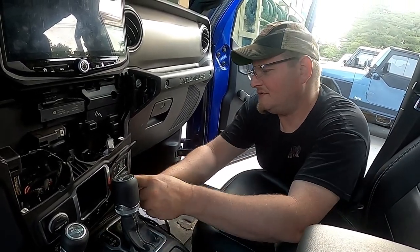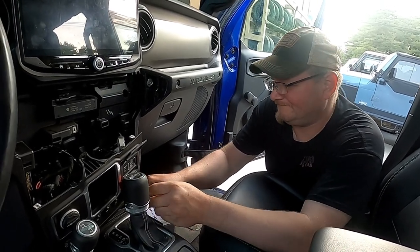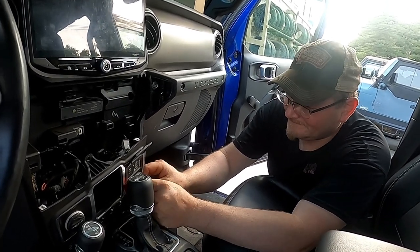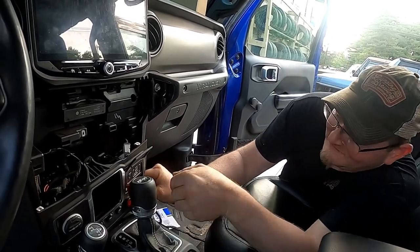I did not measure the wire because I don't do that — it's going to be long enough. Maybe too long, actually. You're probably going to have to hide some wiring.